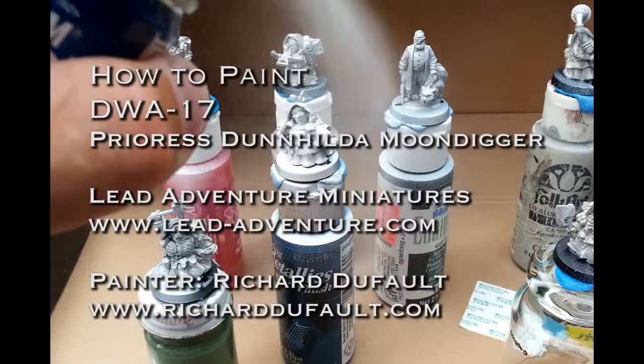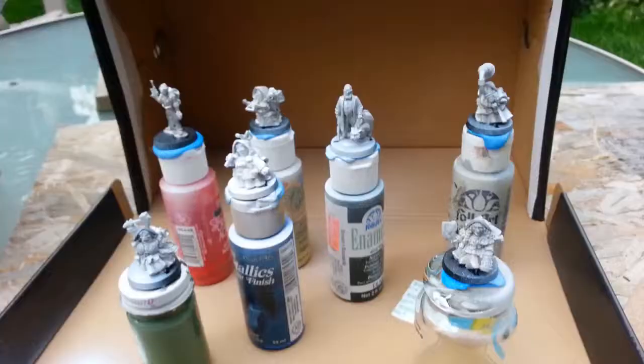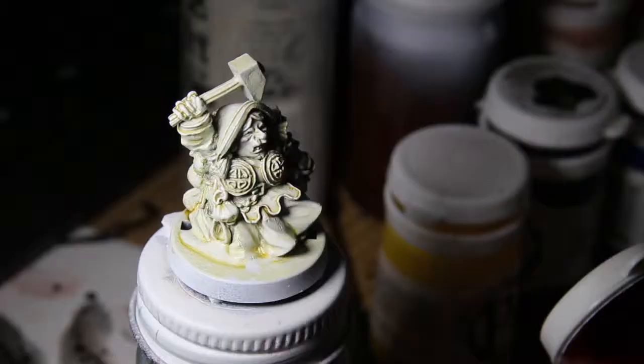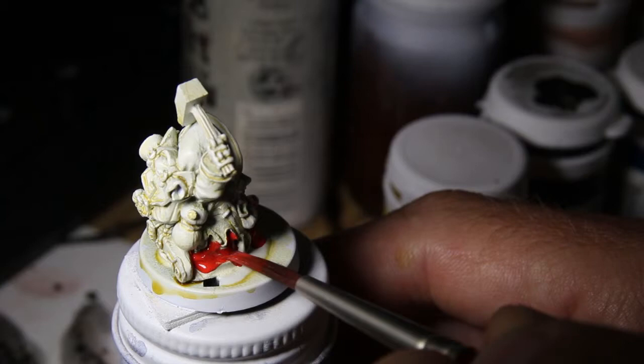All right, here we go. Richard Dufault. This is my second tutorial. I'm going to be painting actually six of these awesome female dwarf figurines from Lead Adventure. This video will only show you the one carrying the hammer, DWA-17. Here she is. So it's going to be 16 minutes of me painting at 2.5 speed.